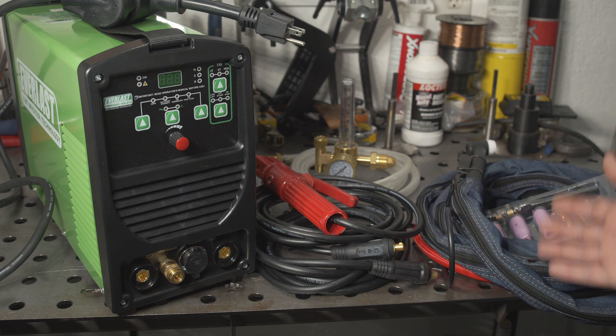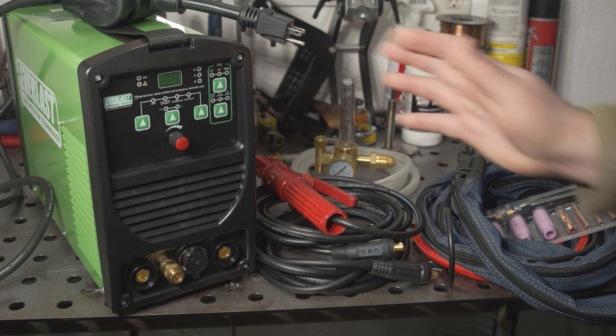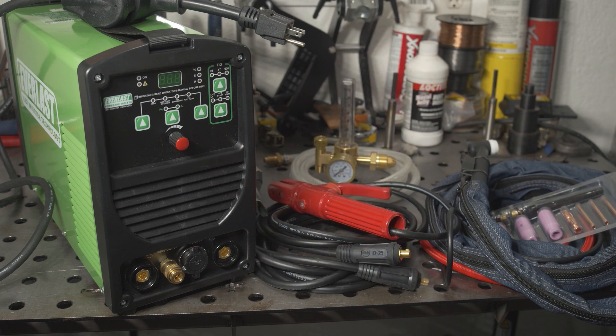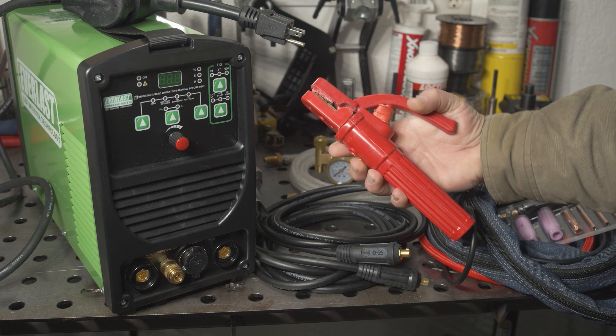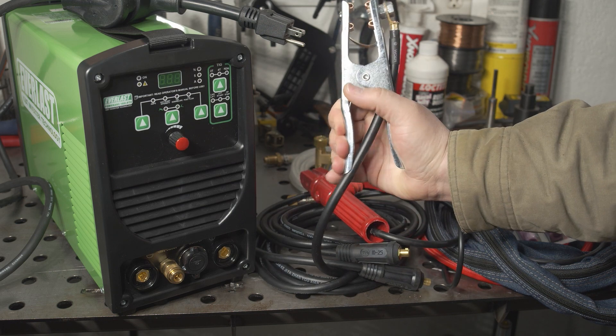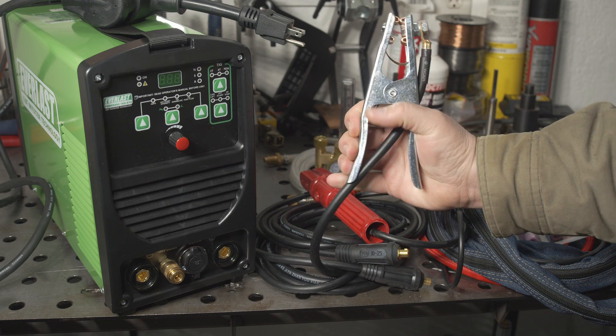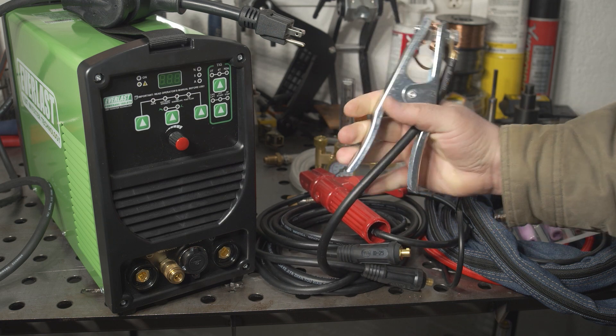The welder comes as a complete package, including a pretty flimsy case that only fits the welder without any cables or accessories. The stick electrode holder is pretty cheap and chintzy, but it should get the job done. The work clamp is decent — nothing spectacular, but it does have copper jaws and it's not nearly as flimsy as the clamp that comes with the Amaco.